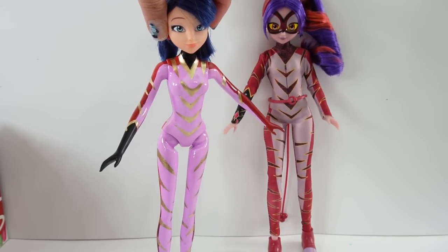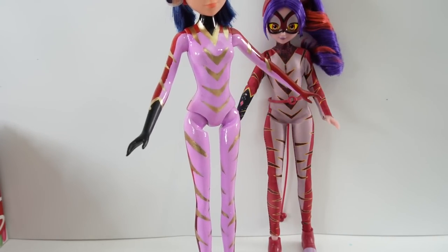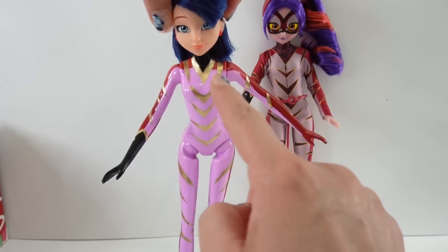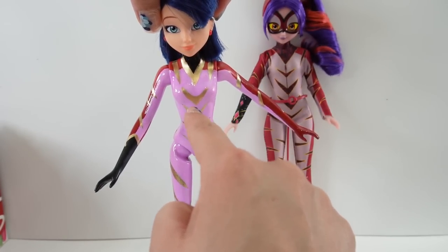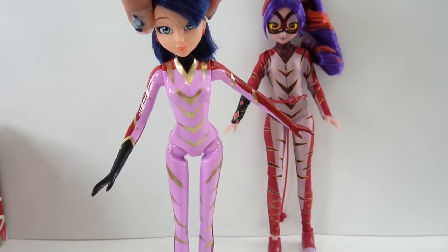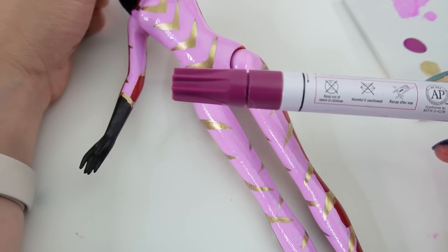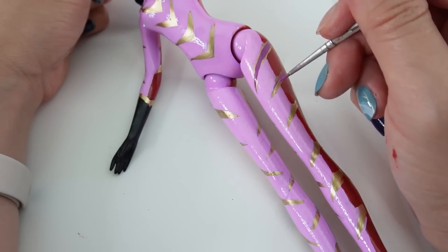All right everyone, so here is our doll so far - we have the purple, the gold, and the red. Now the last portion is to put in some more red inside the gold. For the inside, instead of burgundy we're going to be using plum, and I'll also be using a paintbrush.